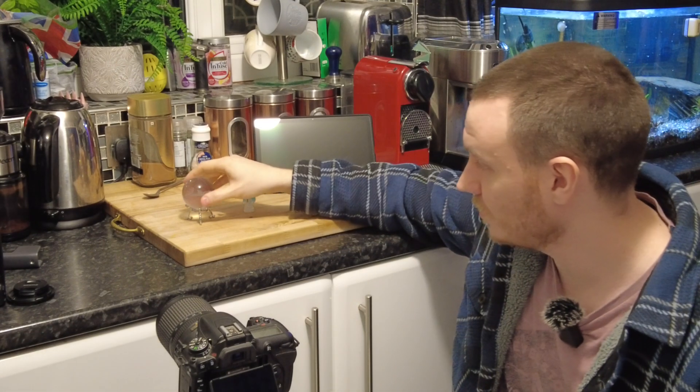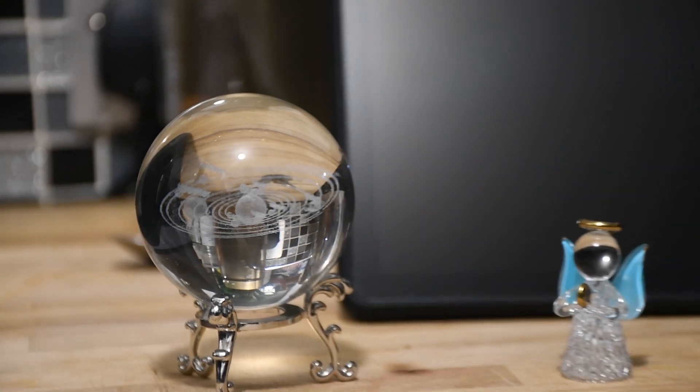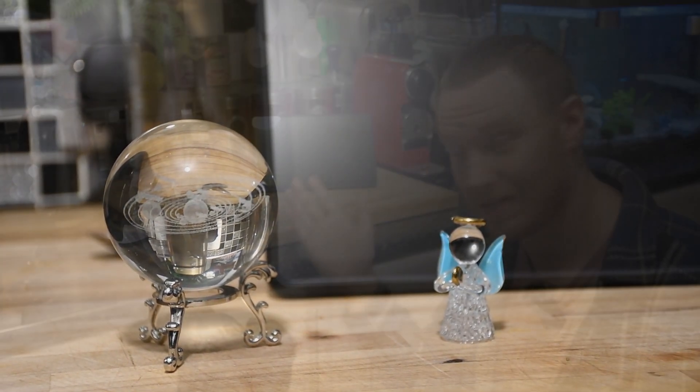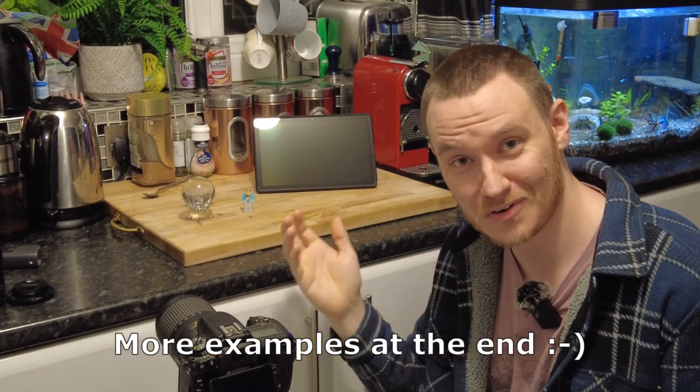Last but not least is a subject that you can photograph. This can be just about anything interesting — ideally something like these glass ornaments, this little solar system model, or this little glass angel, as that's going to allow the backlit light from your tablet or laptop to pass through and refract through the glass, giving a really interesting effect. But I've done lots of pictures like this using water droplets on feathers, on pieces of grass — you've just got to get creative.